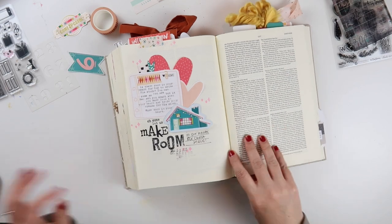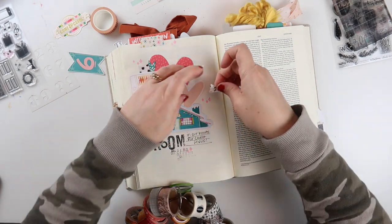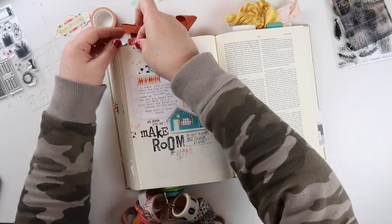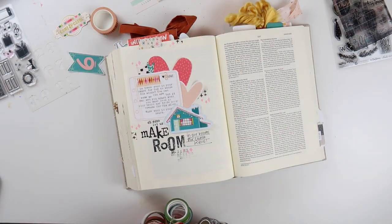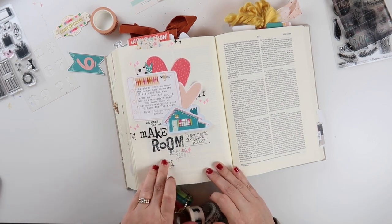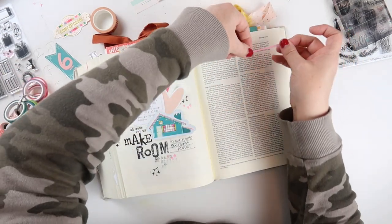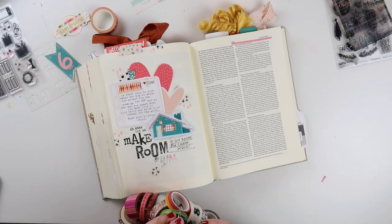I'm journaling here in John 8 verse 37, where Jesus is saying to this group of Jews gathered around him: 'I know that you are offspring of Abraham, yet you seek to kill me because my word finds no place in you.' So I just kind of rounded out my title of 'Come, let us make room in our hearts for Christ Jesus.' This page was looking too plain so I went in with some black and white cross washi tape, tearing off pieces to add around the page for a little something extra. And then over on the right I'll use the Illustrated Faith highlighter washi tape to create a partial box around the verses that I'm journaling.